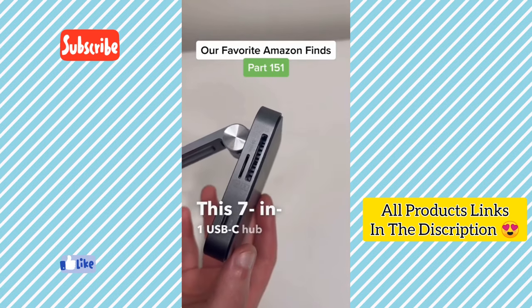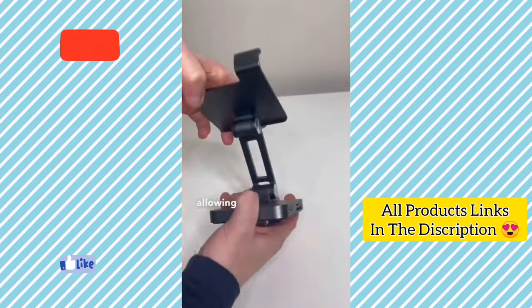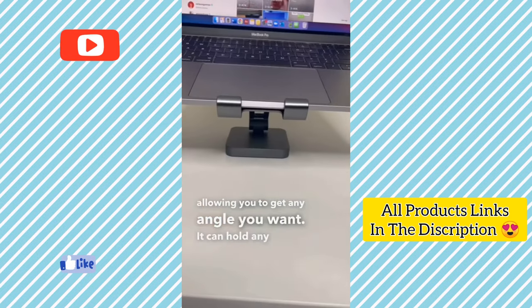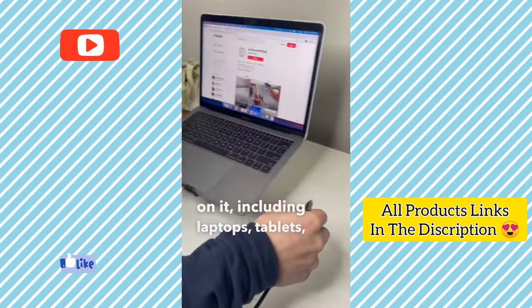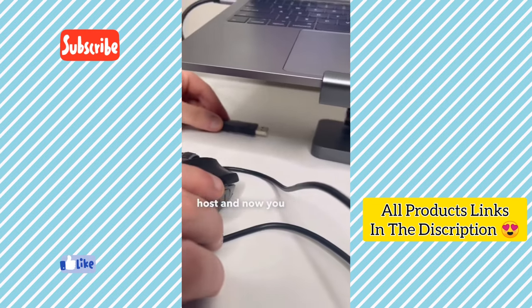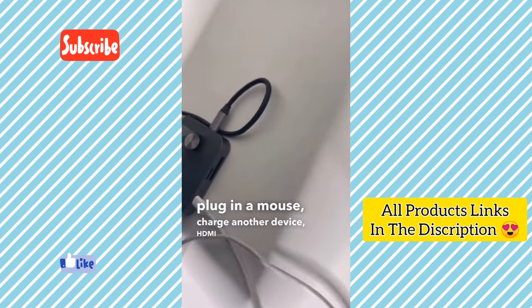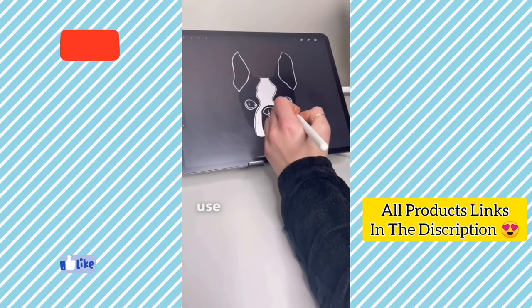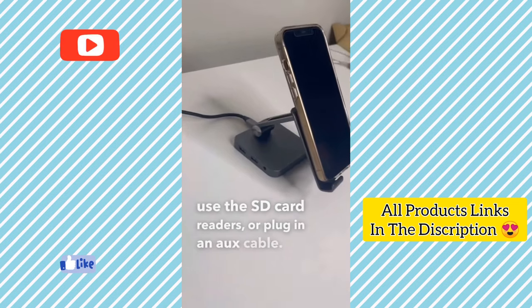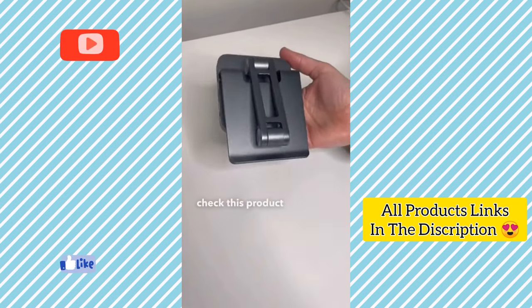This 7-in-1 USB-C hub stand is perfect for any and all of your devices. The stand is extremely flexible, allowing you to get any angle you want. It can hold laptops, tablets, phones or even a Nintendo Switch with ease. Just plug in your device as the host and you can use any of the ports on the stand — plug in a mouse, charge another device, HDMI into a secondary monitor, use the SD card readers or plug in an aux cable. It's also foldable, light and perfect for travel.